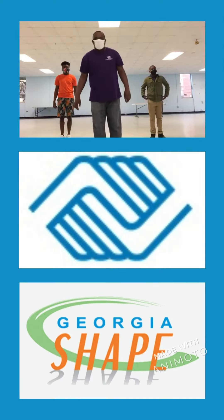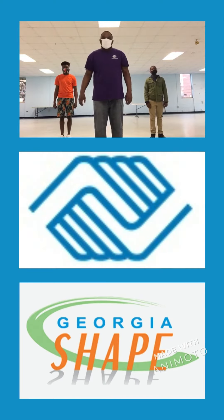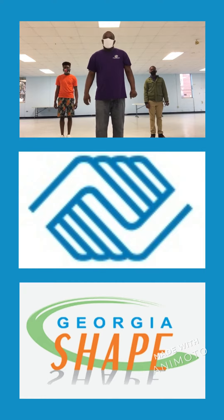Hello everyone, I'm Coach Carlos Knight from the Boys and Girls Club of Mitchell County Jester Unit, Unit Director. On today's Georgia Shape Activity, we will be doing 15 hip swirls. But first we're going to warm up and stretch.